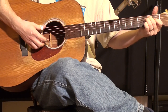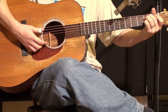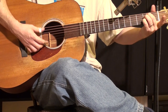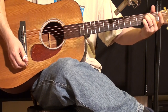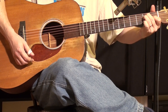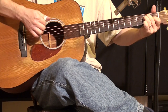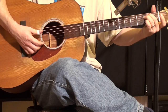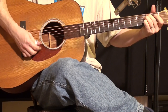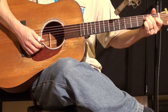Again, E string — top string. E minor with the B string fretted at the second fret using your pinky finger; this finger is free for your down stroke. When you do your up stroke, pull this finger up and make the full E major chord, third string fretted at the first fret.